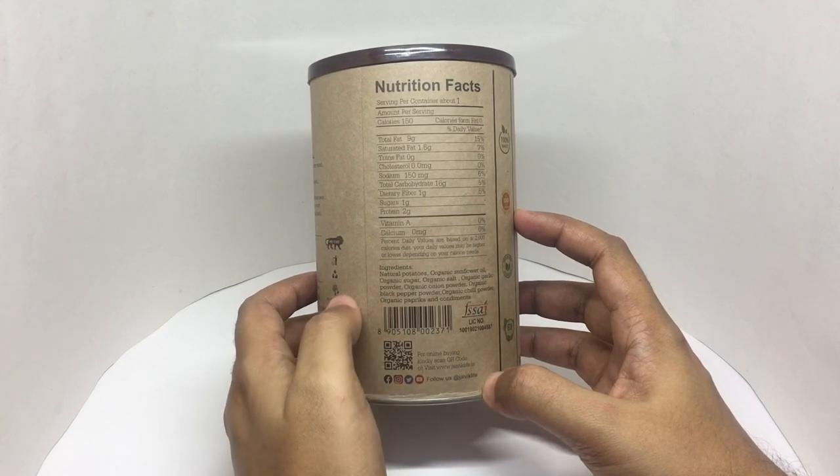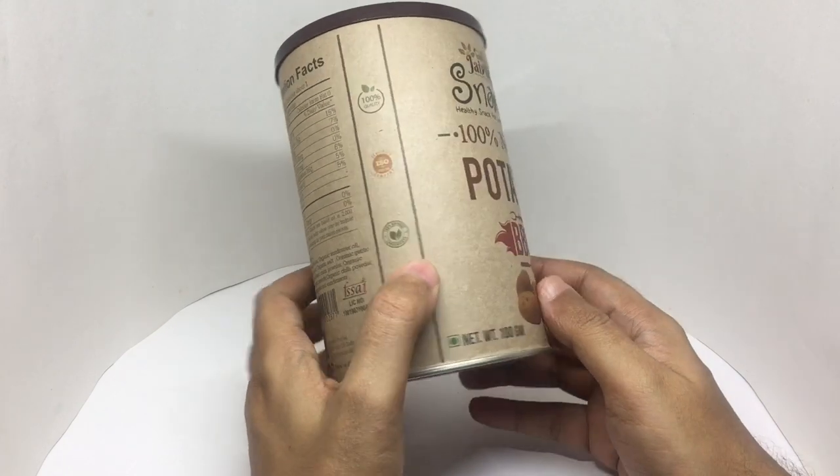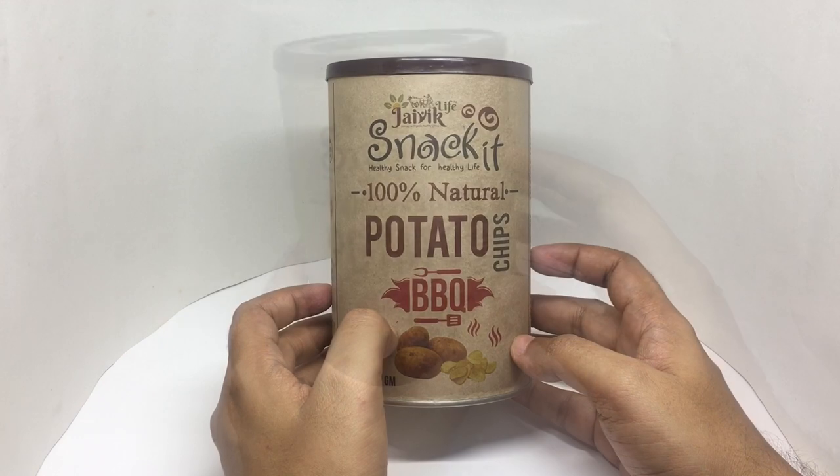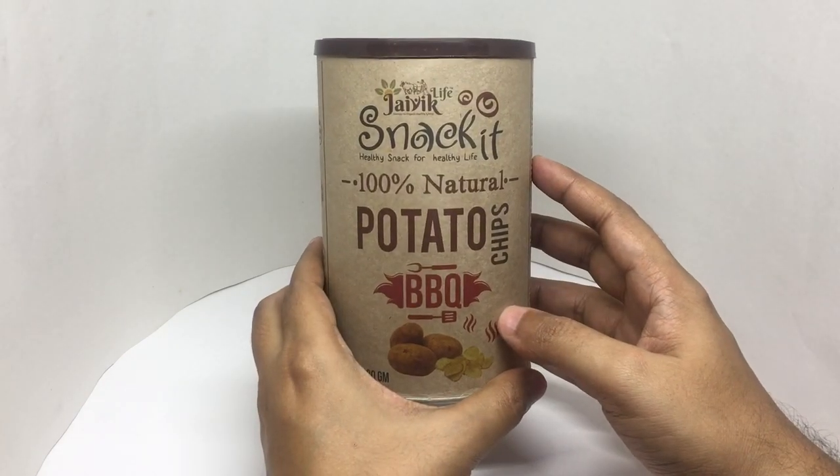No artificial flavors. Costs around 140 rupees, or about 2 dollars or so. Let's taste it.